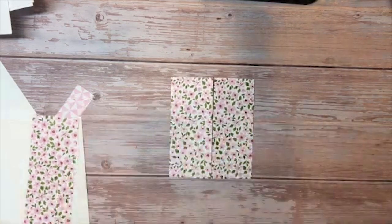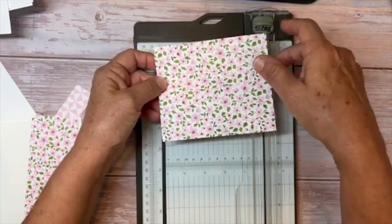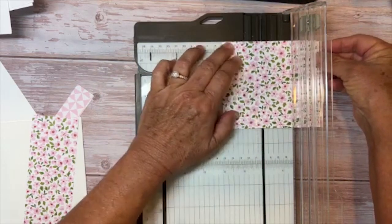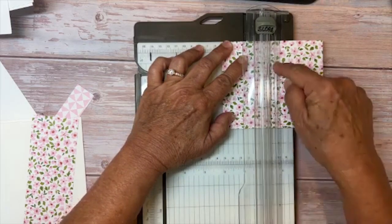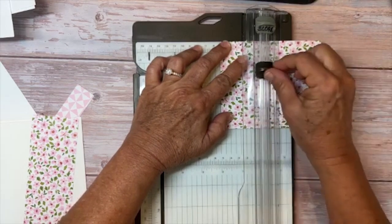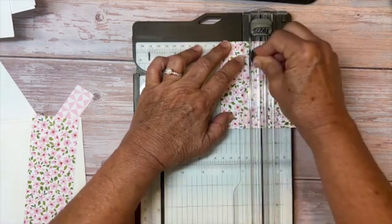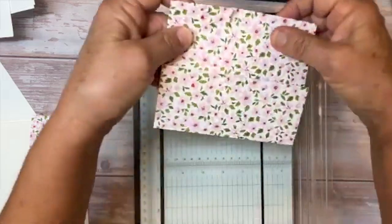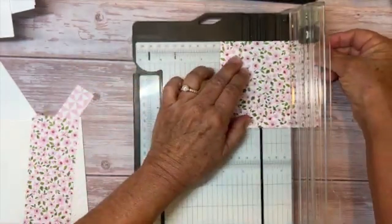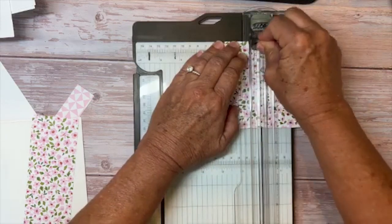This is the part where you have to pay attention a little more, but you can do this. Bring your trimmer over again, and you're going to lay your card this way and put it at the two inch mark. On this side, it has all the markings — there's one inch. You're going to lift it up, move your blade to three quarter inches, and cut. I've made a little cut just like that. Flip it over and do the same thing — put it at two inches, move your cutting blade to three quarter inch, and cut it.